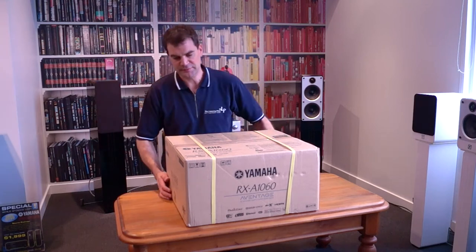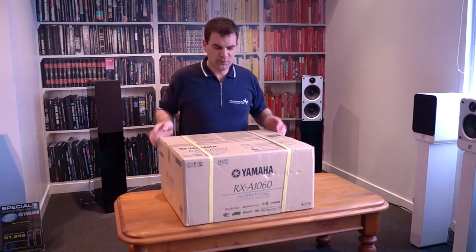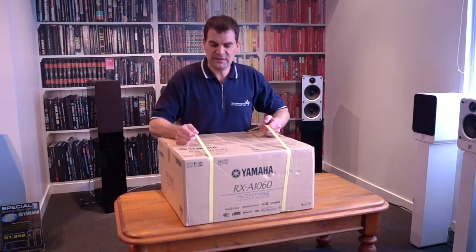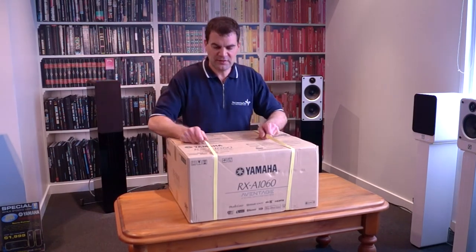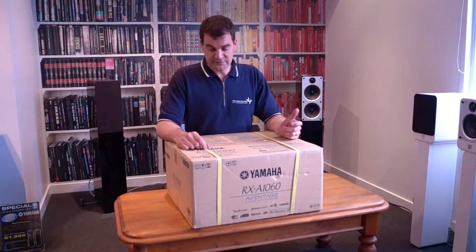The 1060 is a big home theatre amplifier — physically large from a box perspective. You can see these packing bands, enabling us to lump it around the place. This is heavy; you only typically see these packing bands on the larger models of Yamaha.